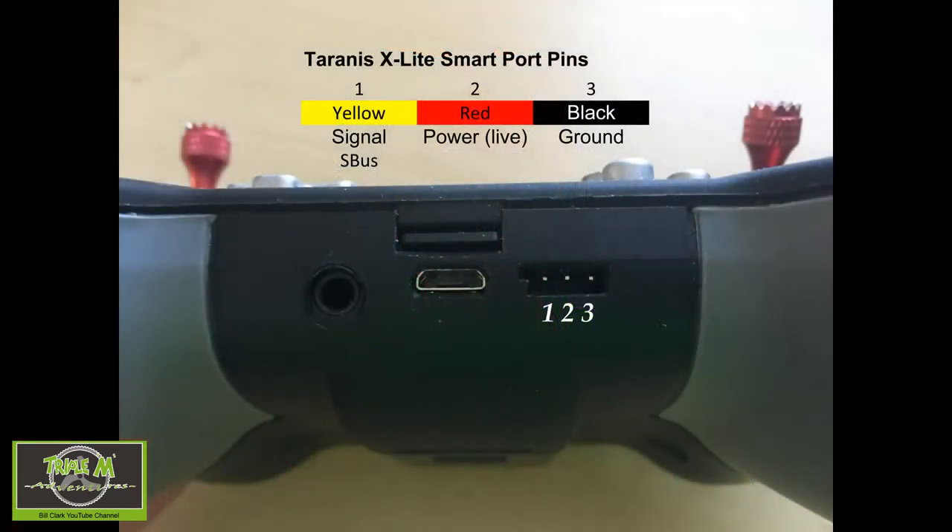Let's first take a look at the Taranis X-Lite Smartport pins. From my diagram I've numbered the pins one to three: the first one is the signal, the middle one is live, and the third one is ground.